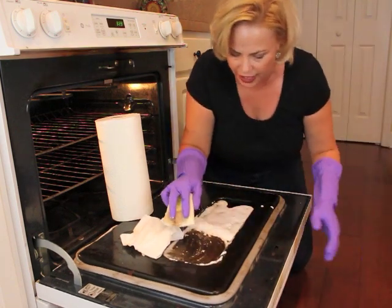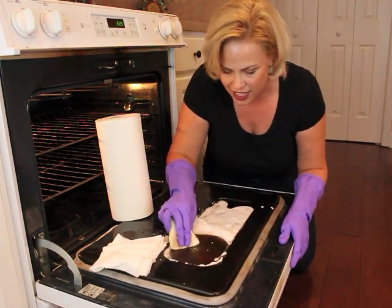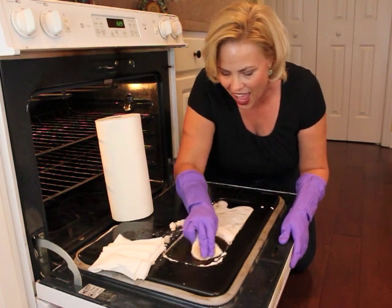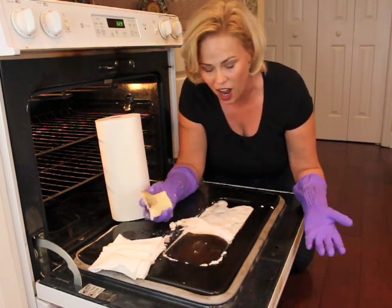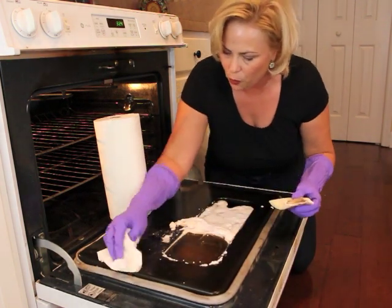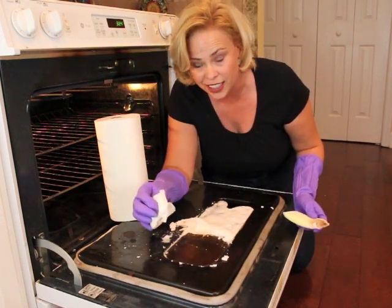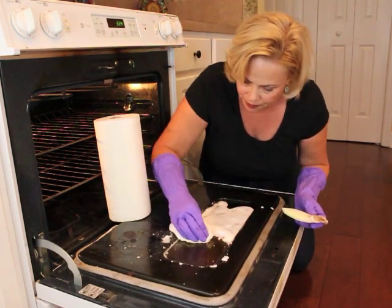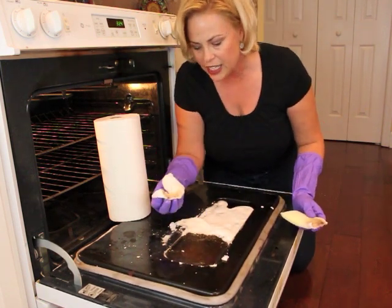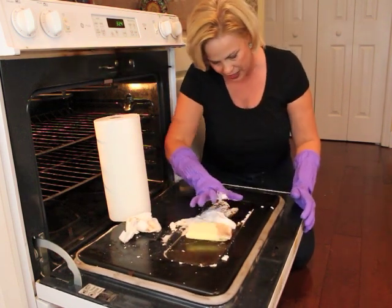I'm going to give it a little elbow grease. Get in here real quick. It is getting up some of the gunk but I cannot say wholeheartedly that it's super clean and it's just coming right off. So let me see, I'm going to wipe it down one more time. At least I know I'm not scratching the glass. You know what? It's okay — I wouldn't say it's super fantastic.